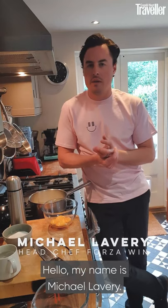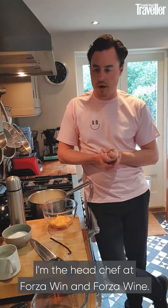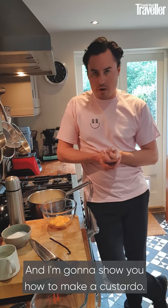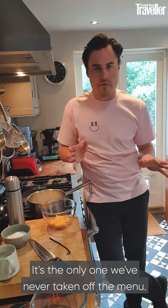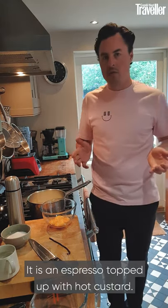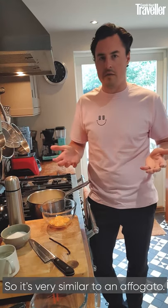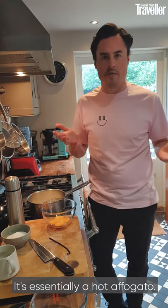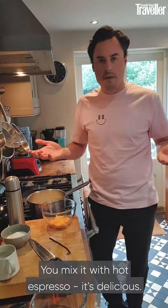Hello, my name is Michael Lavery. I'm the head chef at Forza Wynn and Forza Wine, and I'm going to show you how to make a costado. A costado is, by a country mile, our most popular dessert — the only one we've never taken off the menu. It is an espresso topped up with hot custard, so it's very similar to an affogato. It's essentially a hot affogato. If you melted your ice cream you would have a custard; mix it with hot espresso — it's delicious.